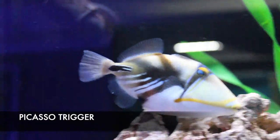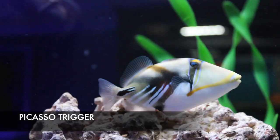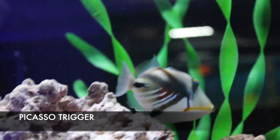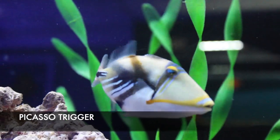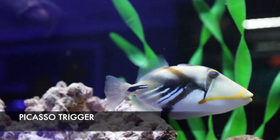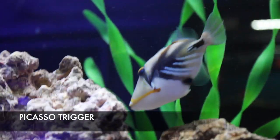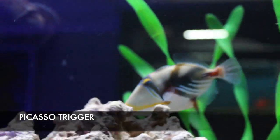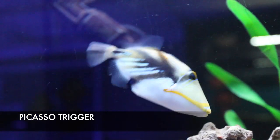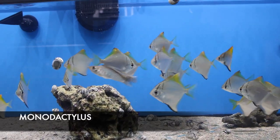You all know I've gotta point out my triggers. This is a Picasso trigger — another larger trigger getting at least a foot in length, so you definitely need a six-foot tank. He can be one of the more aggressive triggers, so I'd recommend adding him as one of your last fish to help cut down on that aggression. This guy is made for a fish-only tank — no invertebrates. Their teeth are designed to crack open shells to eat crabs, snails, and shrimp. Like puffers, their teeth are ever-growing, so feeding them clams on the half shell to wear down their teeth is absolutely essential.